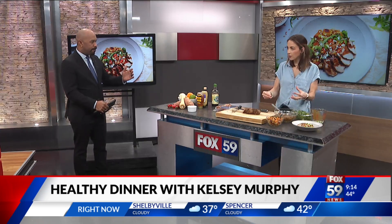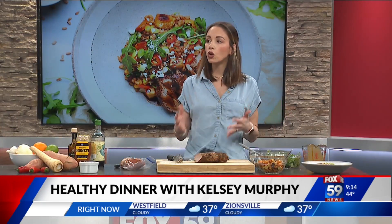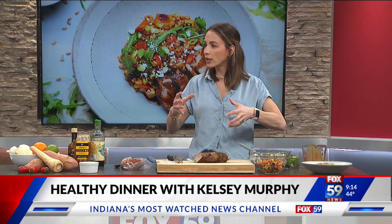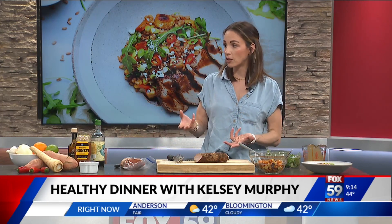For people who are not familiar with farro, what is it? It is a grain — kind of like quinoa a little bit, kind of like barley — but you cook it like pasta. So you don't have to worry about ratios like four cups to one cup. You just throw it in with water and stock, and then drain it after 30 minutes when it's tender.